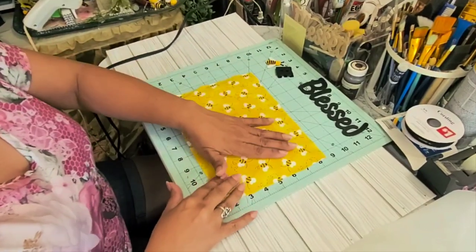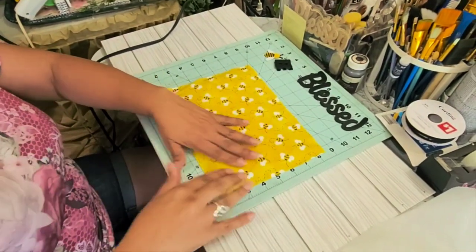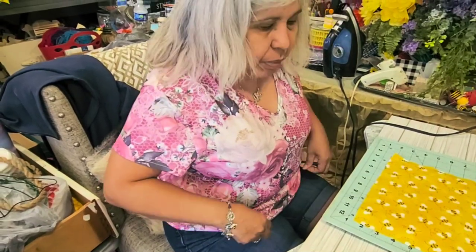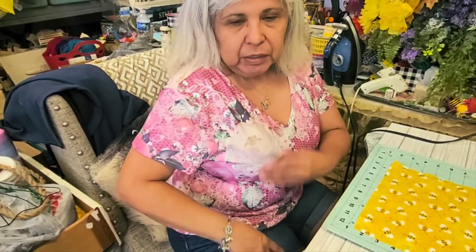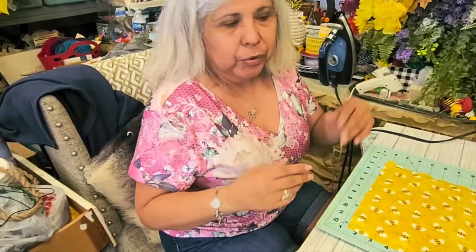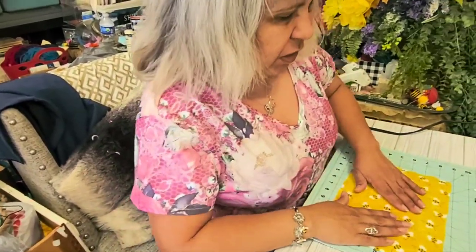It looks like it already adhered to it. One more thing before I continue — check out my shirt here. Another shirt that Evelyn sent me; I like the roses on it and my mom's name is Rosa, so that's why I like it. They only sent me the shirt, not the pants, but the shoes and everything will match if you want to order it from Evalus. Okay, let's continue.